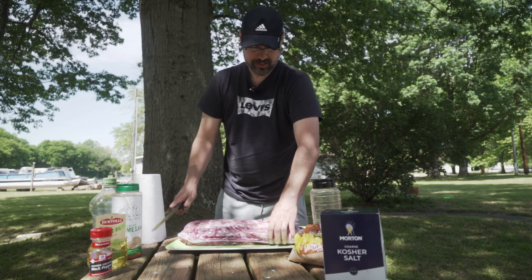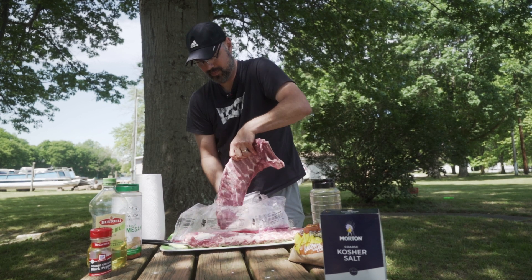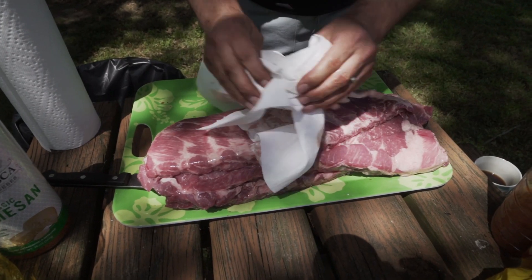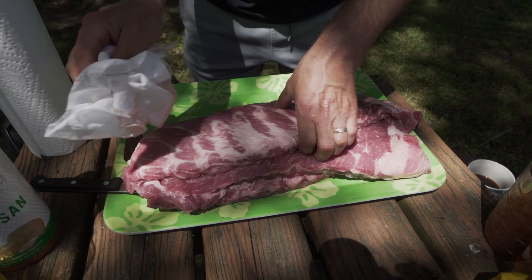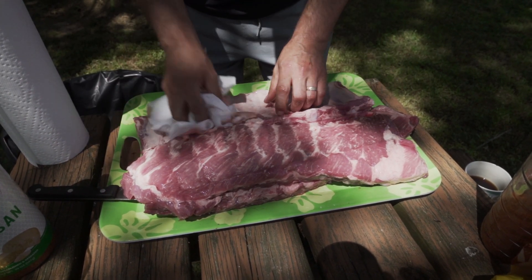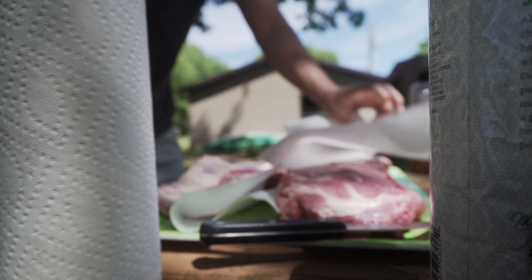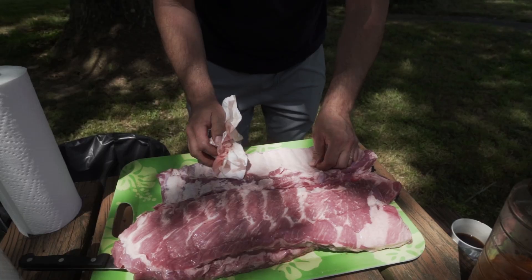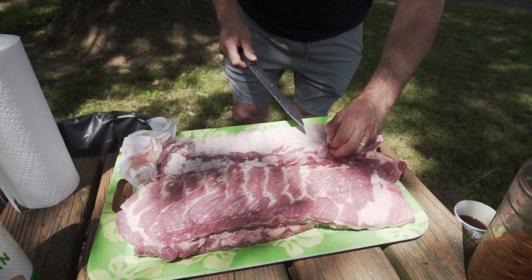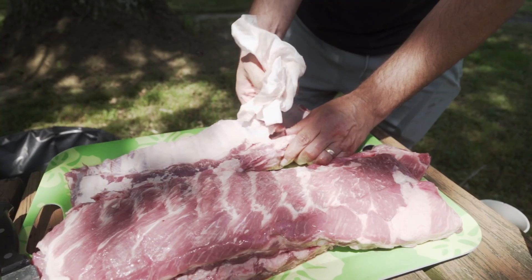Okay, so let's clean these ribs now. I want to remove most of the moisture off the surface because I want the moisture to come from what's naturally inside the meat. So I'm drying it off — the drier the better. And now I'm trying to remove the membrane skin, because that membrane makes the ribs really tough and the smoke doesn't get in very well.